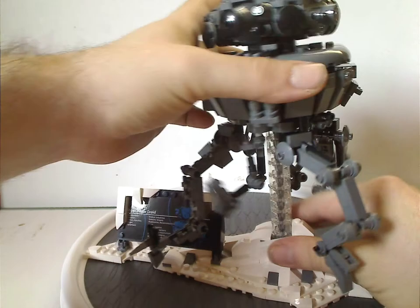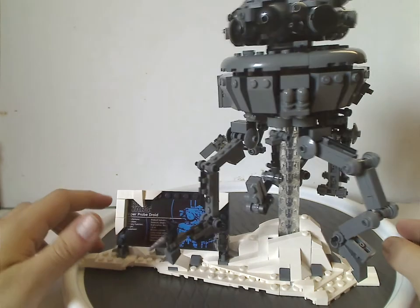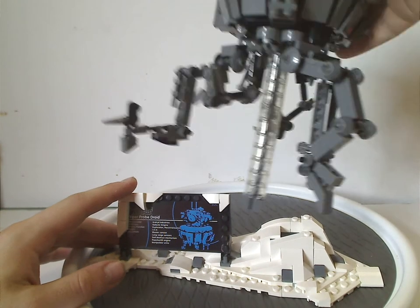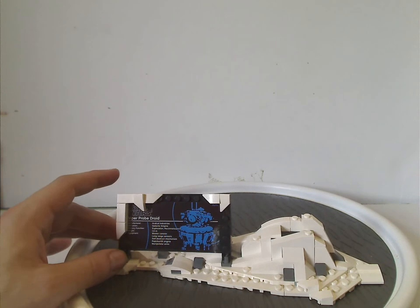Now onto the Probe Droid itself right here. This comes in two separate sections: the Droid on a clear stand, and also the base.